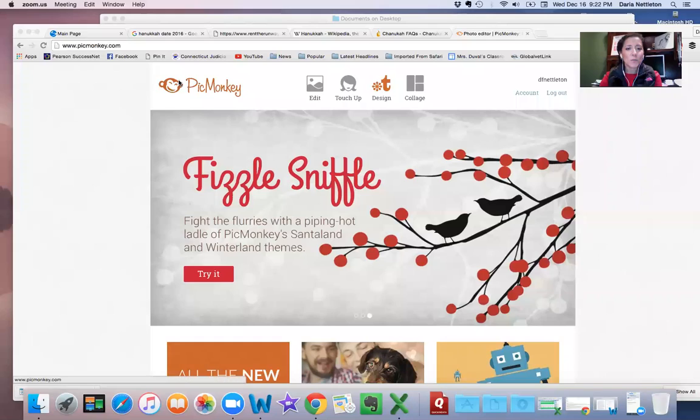Hi everybody, I'm Daria Nettleton from Team Fit Mission, and I've been getting requests to know how to erase the background in a PicMonkey picture. So I'm going to share my screen with you.